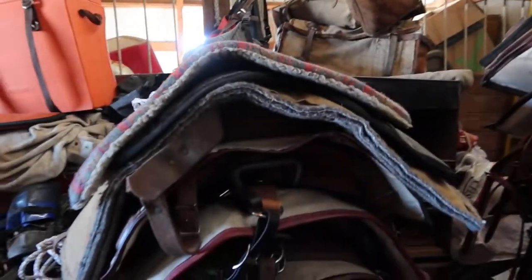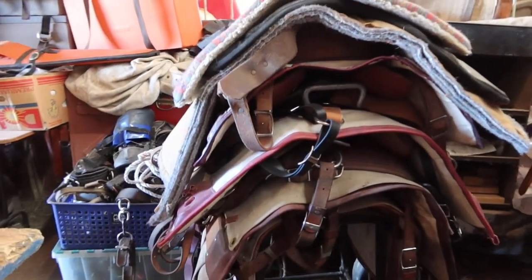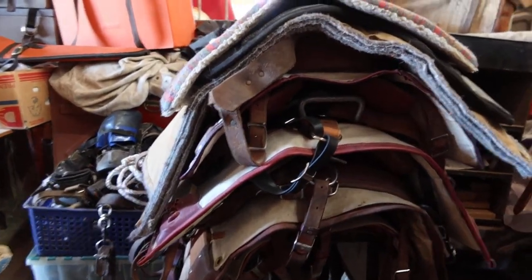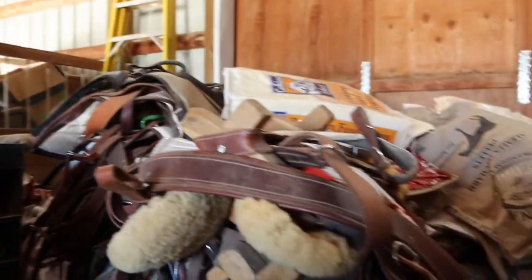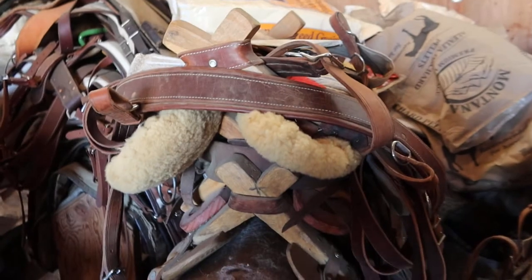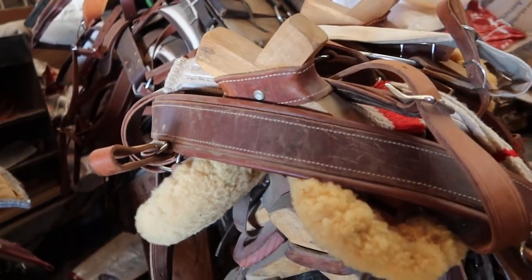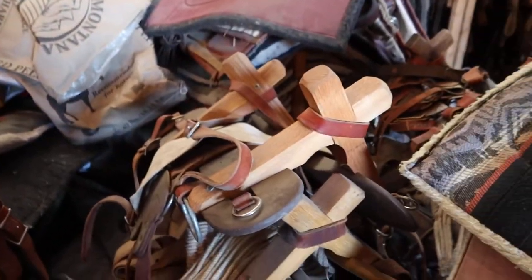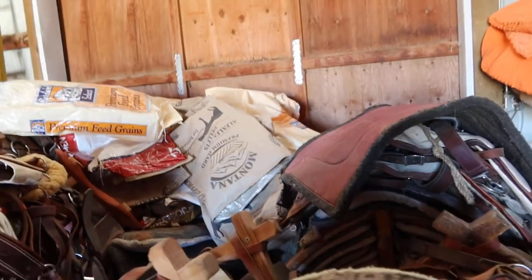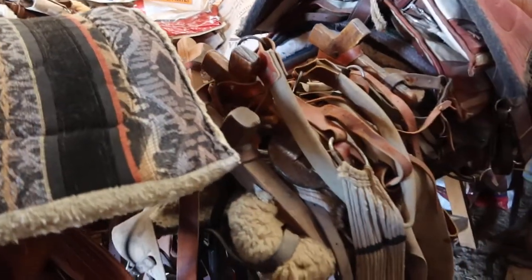And there's three more right there. Then we have a couple of pack saddles — Stuckey-made with britching around the rear. Two more pack saddles over there, two more pack saddles over here.